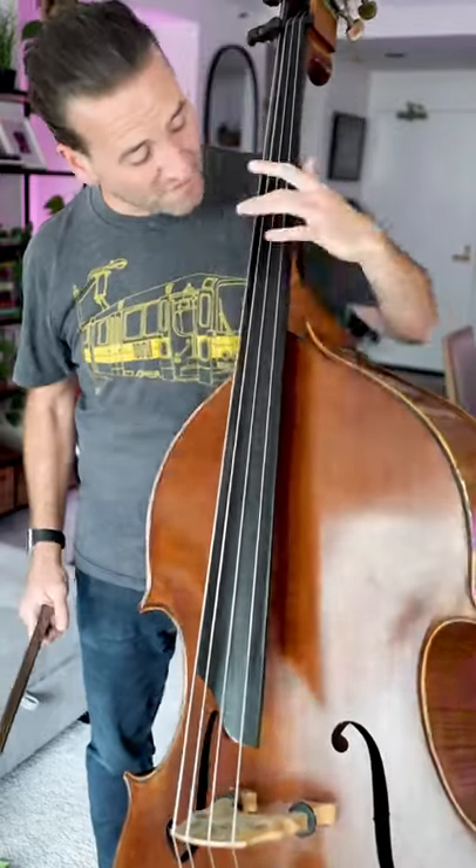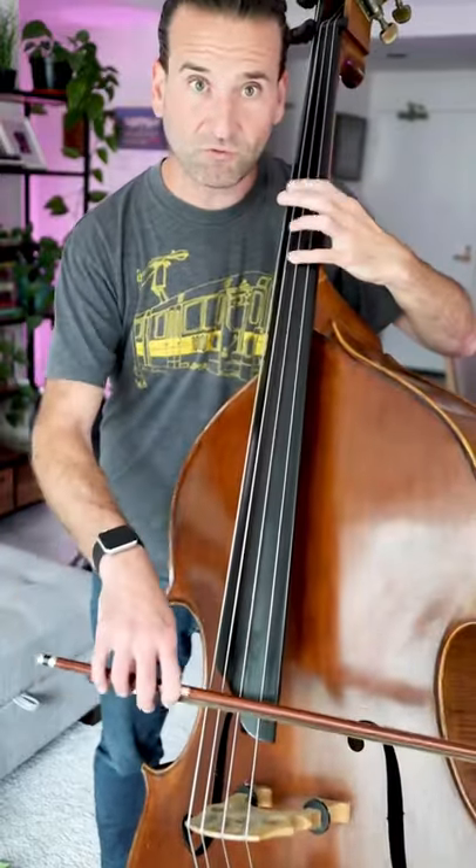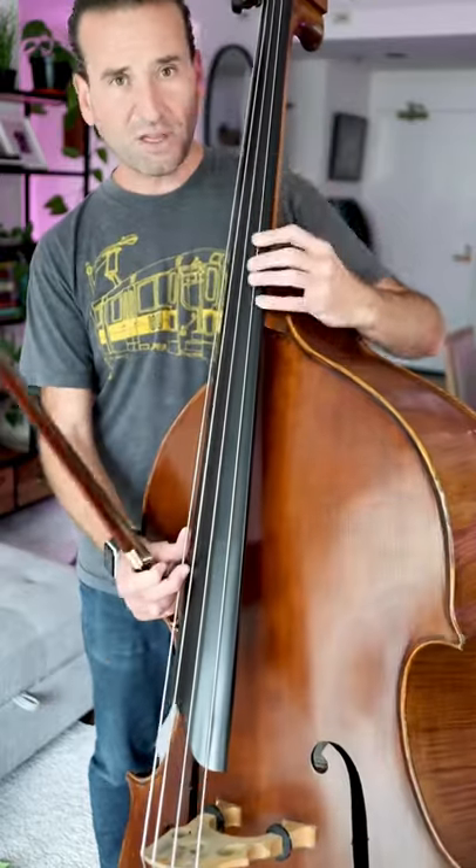There are many ways to tune a double bass. My favorite way is to use these harmonics right here. They're right below the neck block.